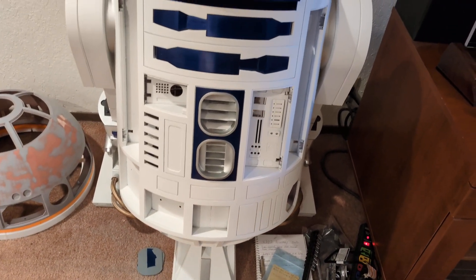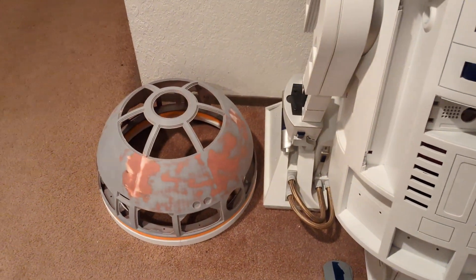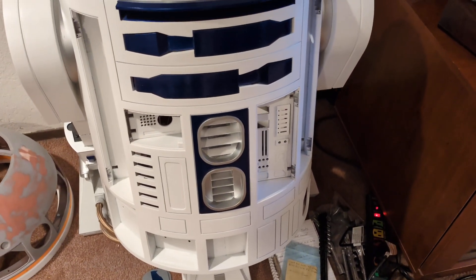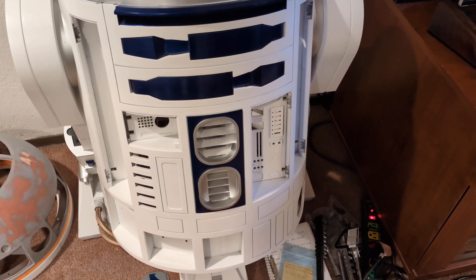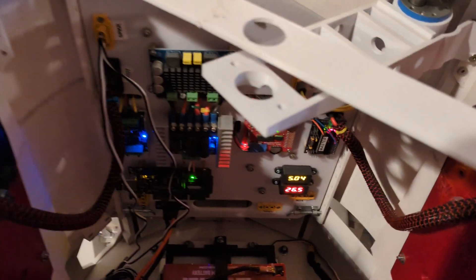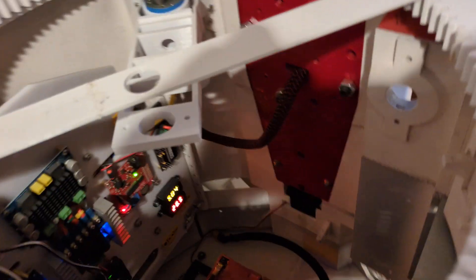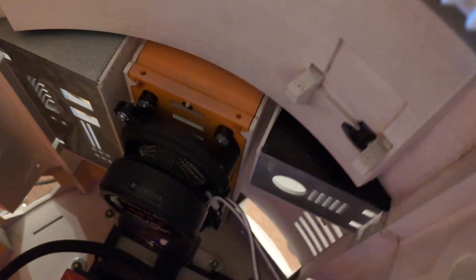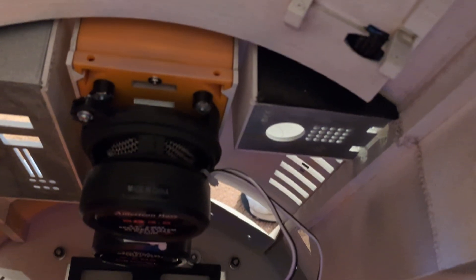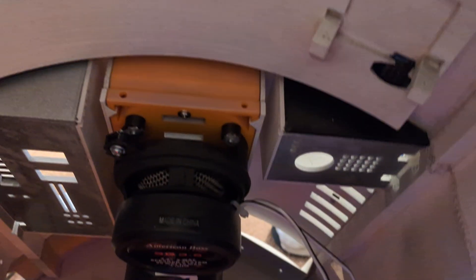It's dusty inside because I've had that dome on that has open sections and dust has gotten into the electronics, which I didn't even think about when it's been sitting here. Excuse the camera angle and lack of light.